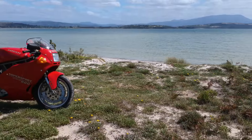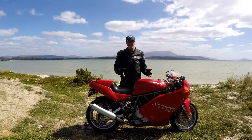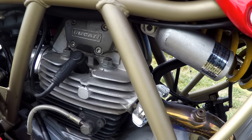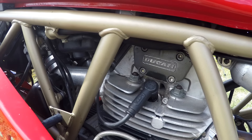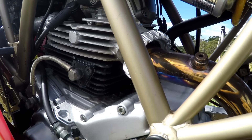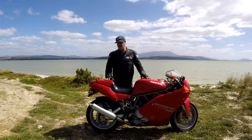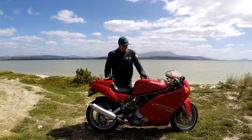The engine is an L-twin, 904cc, with a 9.2 to 1 compression ratio, 92mm bore, 68mm stroke. It's claimed to have 84 horsepower, which equates to 70-something at the rear wheel — which isn't, by today's standards, a lot of horsepower.